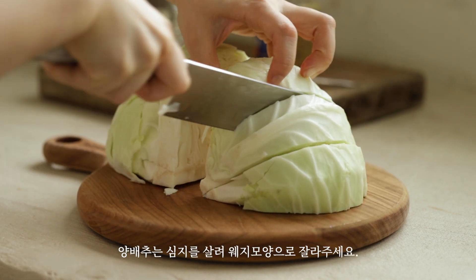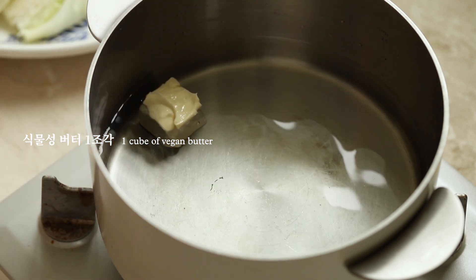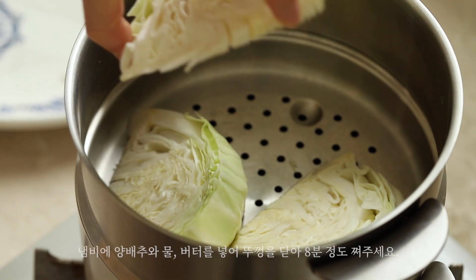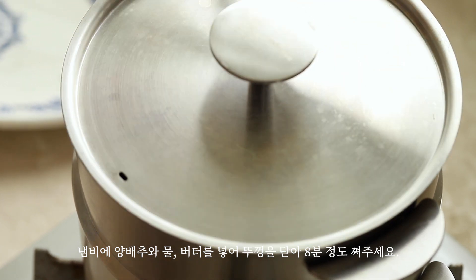I'll show you how it works. It's a special guest. Let's go. Let's do it. I'm ready to go.